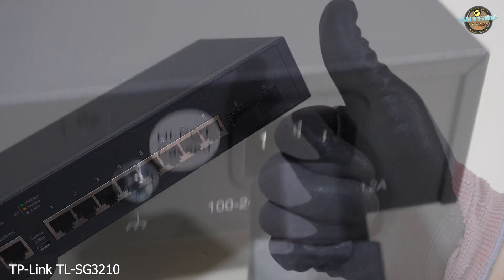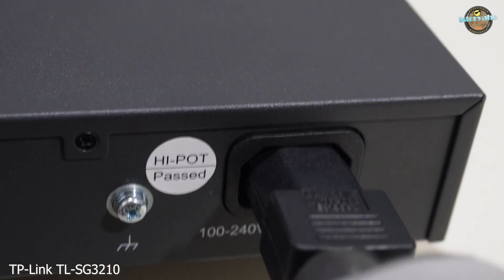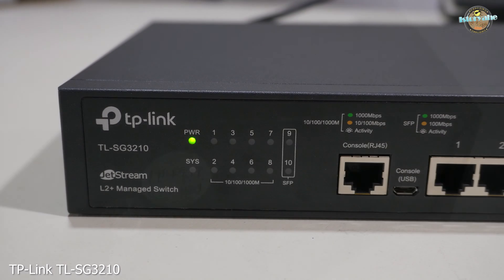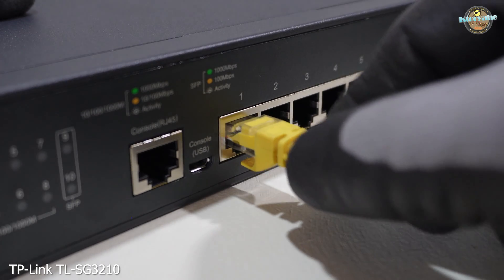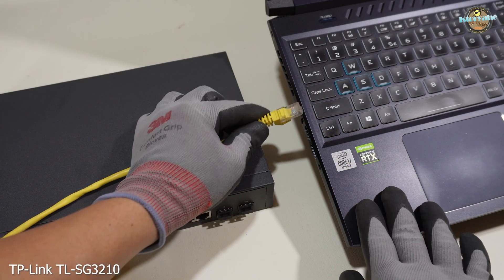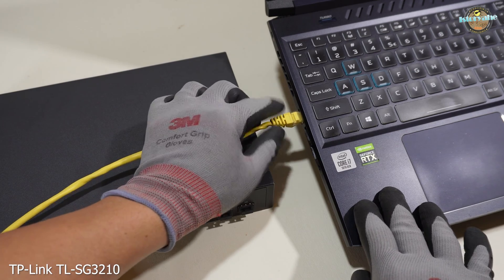Let's power it on and explore the GUI. I'll provide a brief overview to give you a sense of it without delving into every detail. Please note that this video is purely focused on the unboxing process — I'll create another video dedicated to the setup and configuration steps.